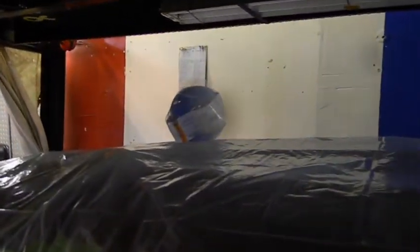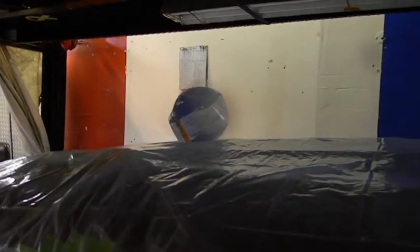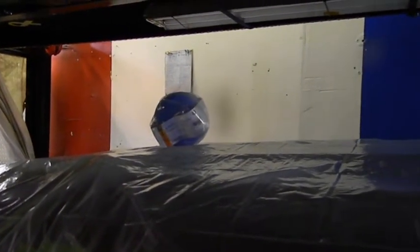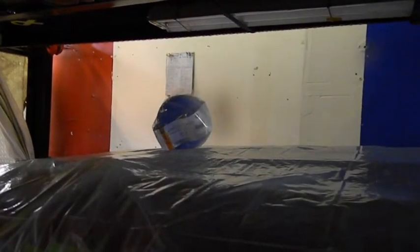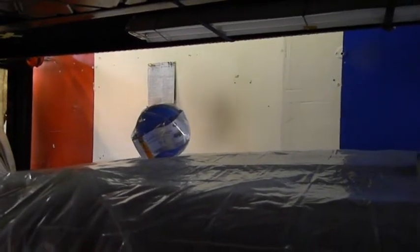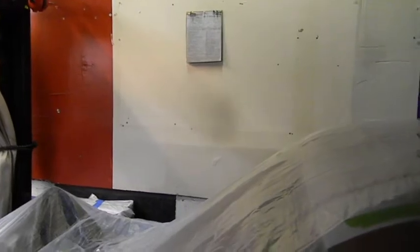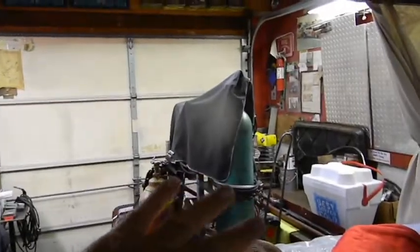I've never worked on stainless steel molding before and never removed a ding from one. Common sense tells me you work the ding out from the back side — it'll be raised up a little bit — then file it down until it's flush and go through all the smoothing and polishing processes. You can't make the spot too high or you'll wear right through it. I tried that once on anodized aluminum and obviously broke through the anodizing.